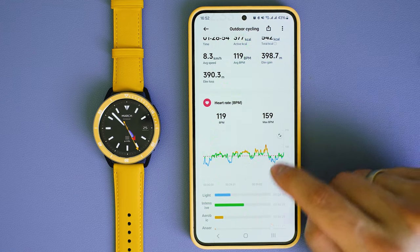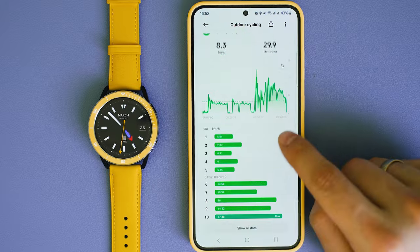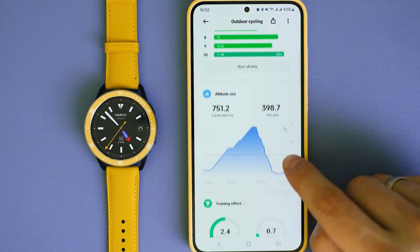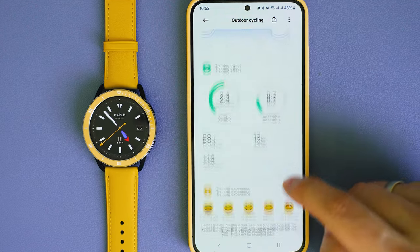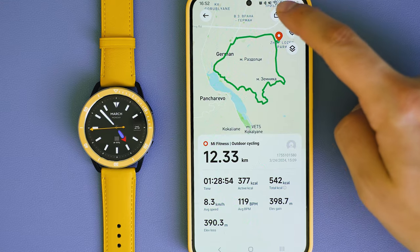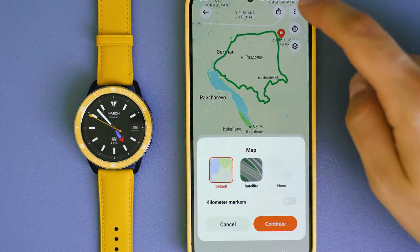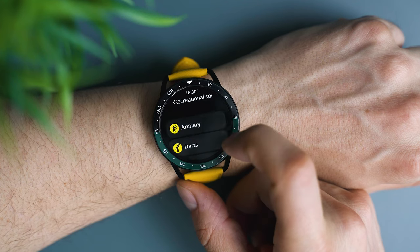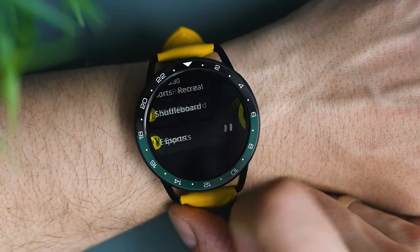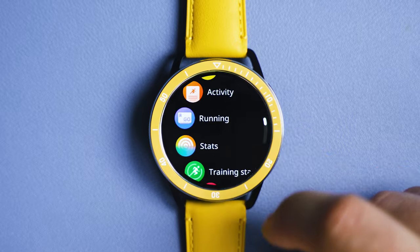The watch locks the signal very quickly and precision levels are high. An additional advantage of the global version is the ability to link it with popular third-party sports services such as Strava — note that the Chinese version cannot report to it. If you ride an e-bike, there is no dedicated e-bike workout mode, which means it will report your e-bike results as regular cycling in Strava and could irritate some people. Weirdly, you can find activities such as e-sports in the list, so I hope Xiaomi adds e-biking in a future update.